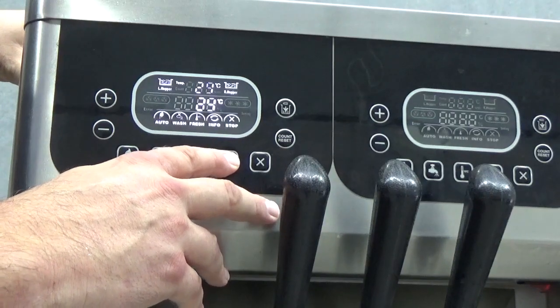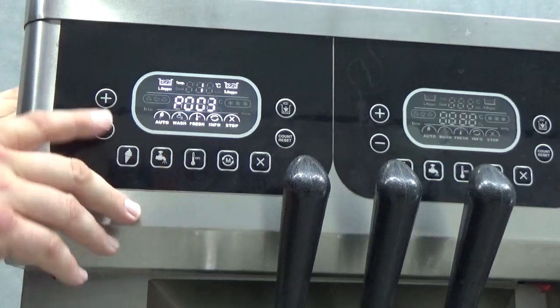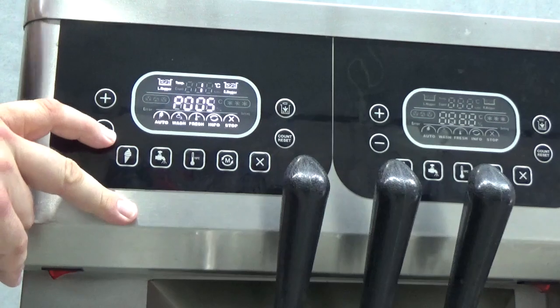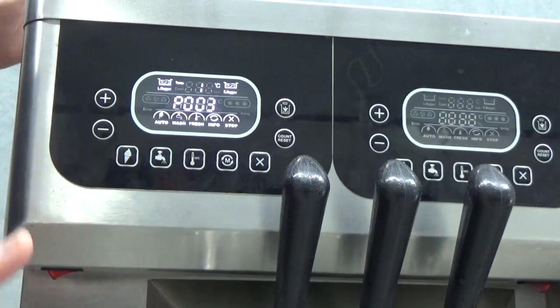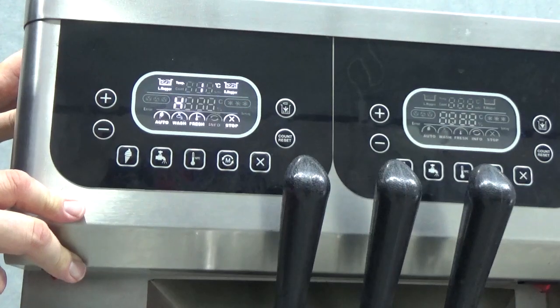We also have our P setting — our pre-cooling setting. So 4 degrees, 5 degrees — this is the overnight standby temperature of the hopper and the barrel. We normally recommend setting it on 3 degrees, just below 4, the same as a refrigerator would keep it. And that's all the settings that customers need to worry about.